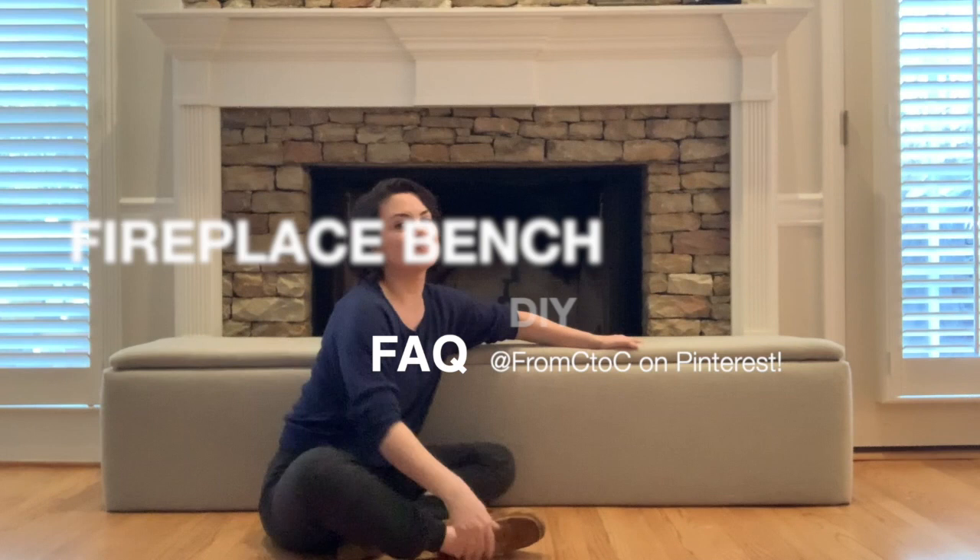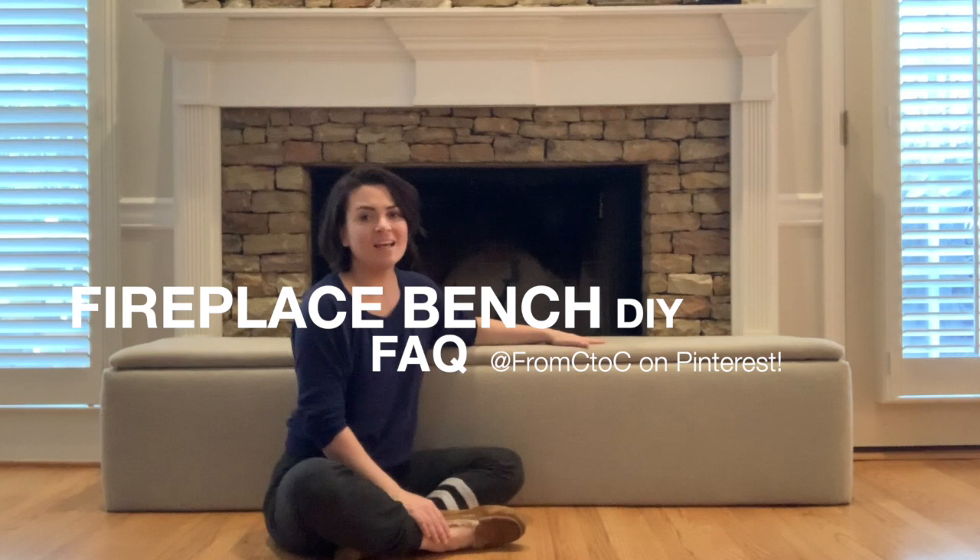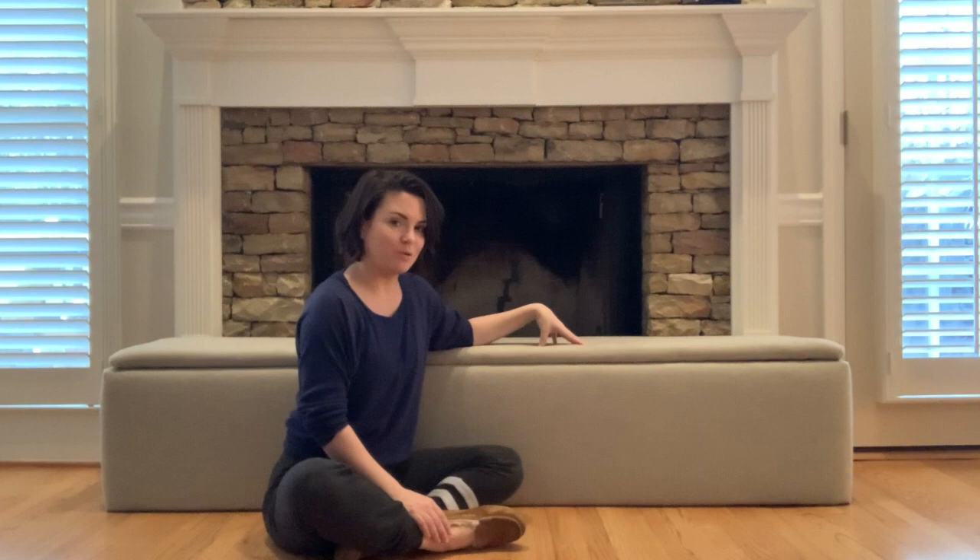Hi guys, welcome to our channel. Excuse the moving clothes, but we move out in two days and I wanted to make sure I answered every single question about this Pinterest famous fireplace bench because I get the same questions over and over again, but also they asked for it in the contract — it's that good for their ten-month-old baby girl.